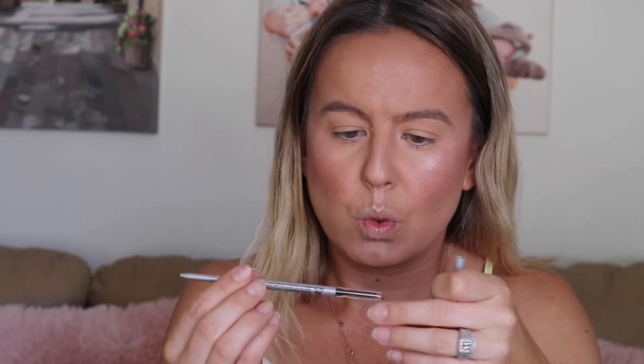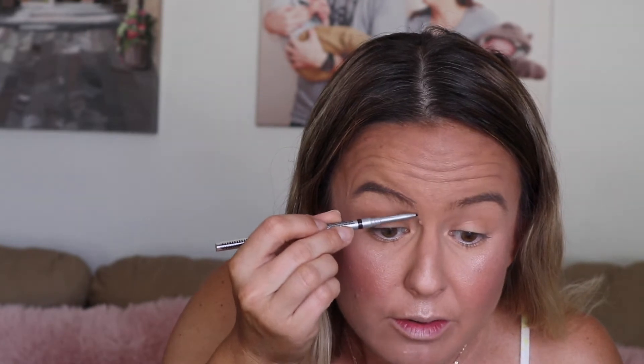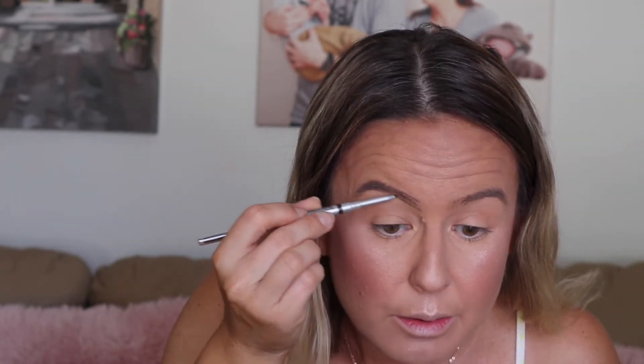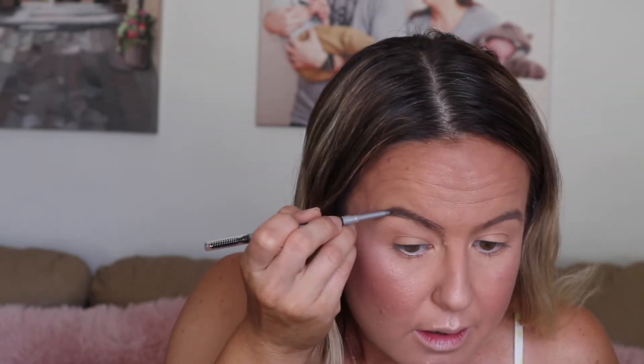Brows really quick - I'm trying out a new product because I needed some new brow product. This one is Bomb Cosmetics and it's called the Ferocious Brow Pencil in dark brown. I don't always do the feathery strokes first - I kind of like to do a little outline and then just fill it in.